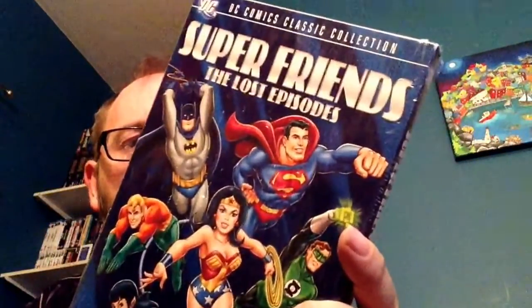Next up is Super Friends: The Lost Episodes. These were episodes that were shown in Canada but not in the United States for some reason. It's a two-disc set, and this is kind of Season 8. Apparently Season 7 is mostly reruns, so I'm not sure if that will ever come out in any form.